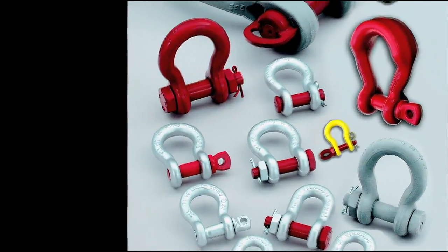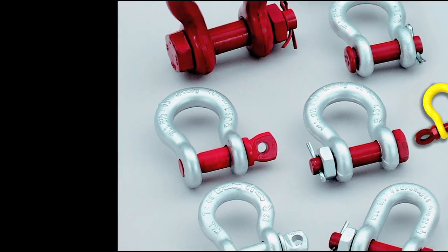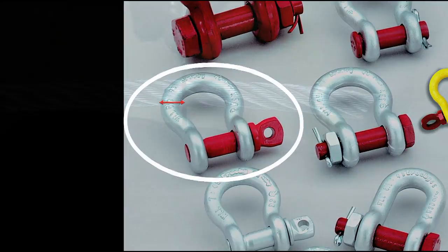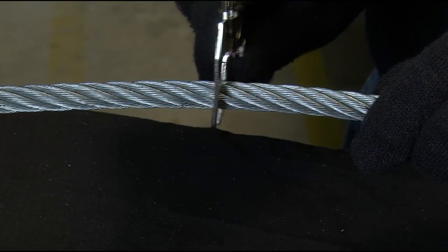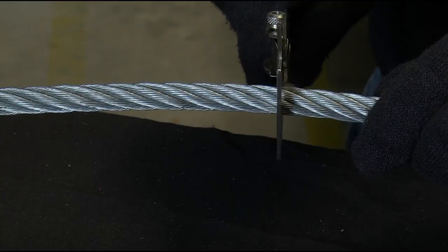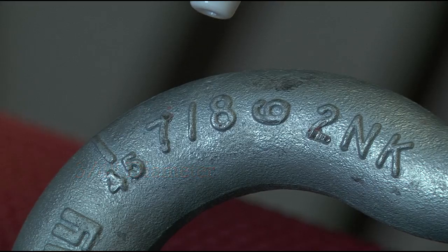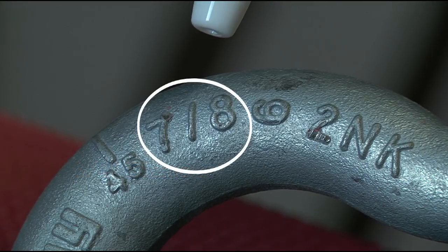Before selecting the correct piece of rigging hardware for your application, you should determine that the diameter or width of the rigging hardware being used is bigger than the diameter of the wire rope sling. For example, if you're using a 3/4 inch diameter wire rope sling, the shackle attached to the wire rope sling eye must be at least 7/8 of an inch in diameter.